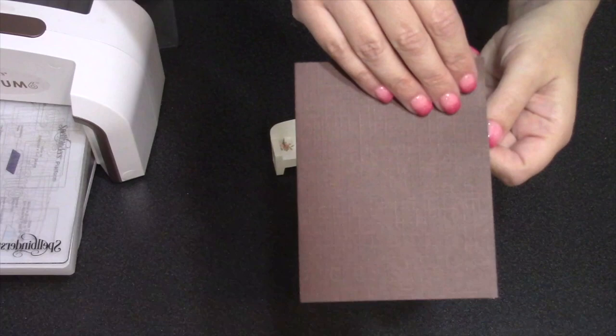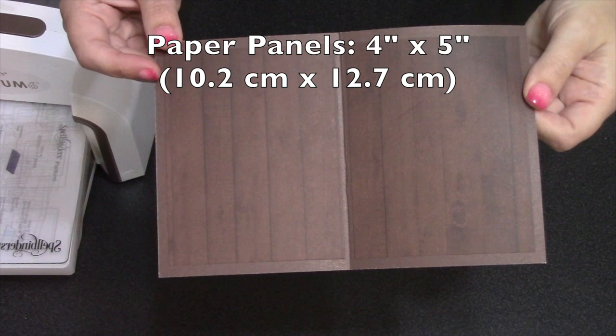Speaking of cards — for the card size I'm going with an A2, so that's a piece of cardstock eight and a half by five and a half scored in the center. To that I added two pieces of woodgrain paper, each four inches by five inches.